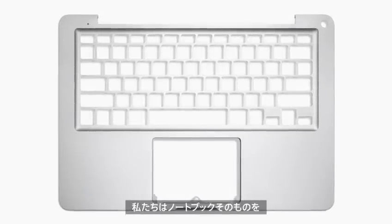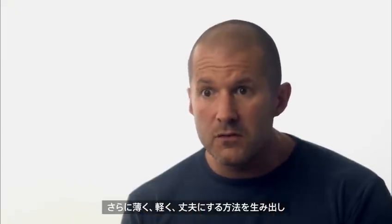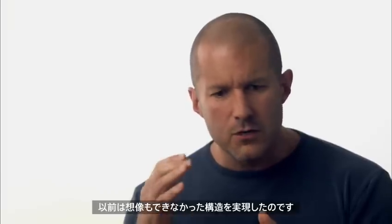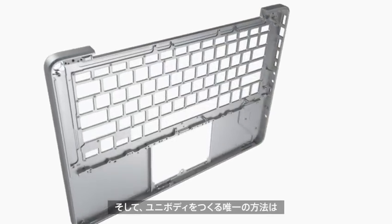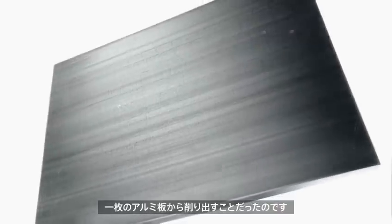We figured out a way of being able to make the notebook fundamentally thinner, lighter, more robust, and with a degree of fit and finish that we've never even dreamed of before. And the only way to make that one part was to machine it from a single piece of aluminium.